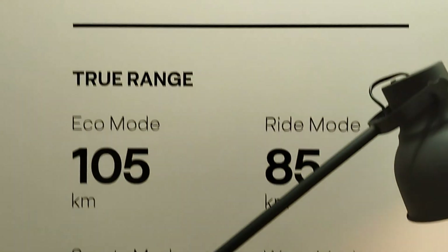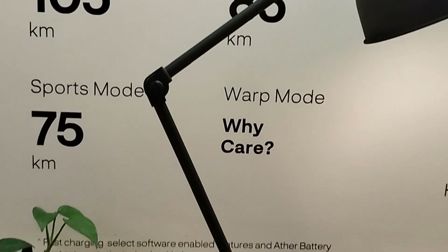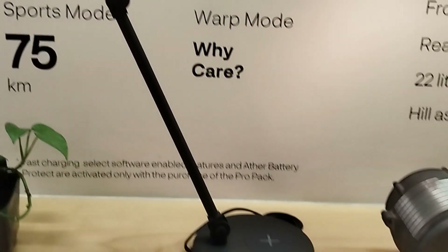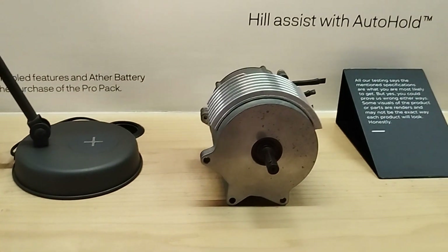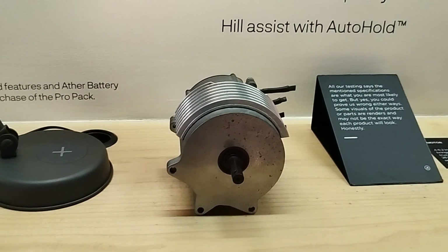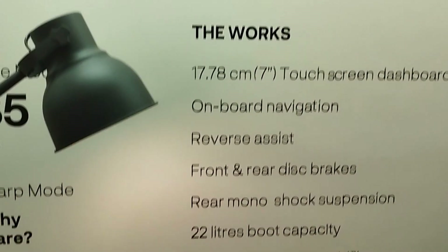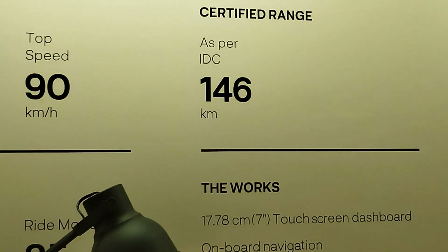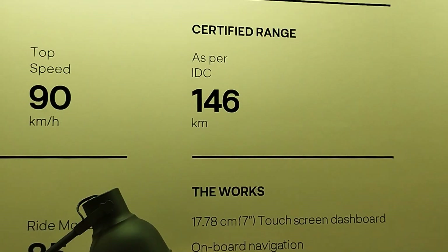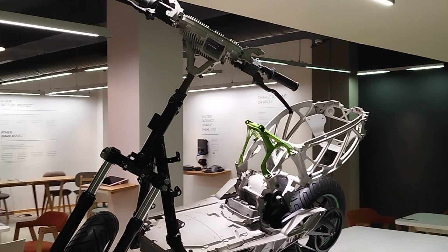The true range in eco mode is 105 kilometers and in sports mode 75 kilometers. This is the motor used in every Aether electric scooter. As per IDC, it has a certified range of 146 kilometers.